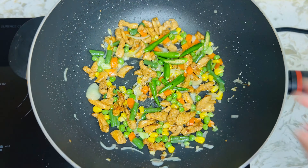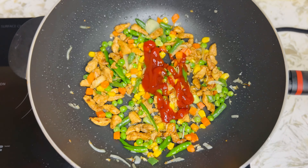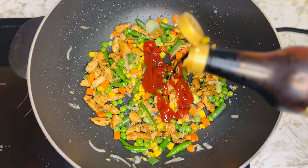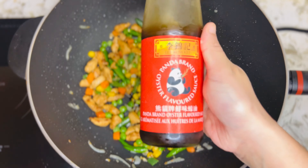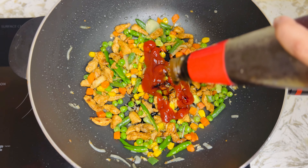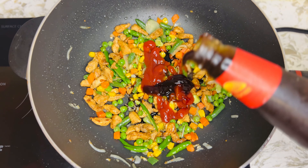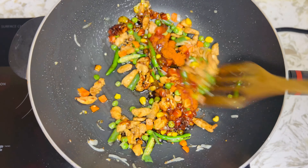I will add the chicken. Add 2 tablespoons of tomato sauce and dark soy sauce.